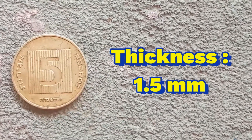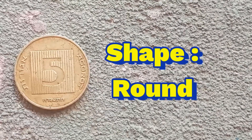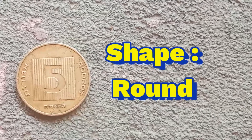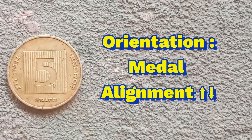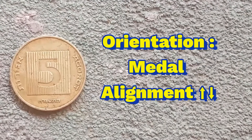Thickness is 1.5 mm. Shape is round. Orientation is medal alignment.